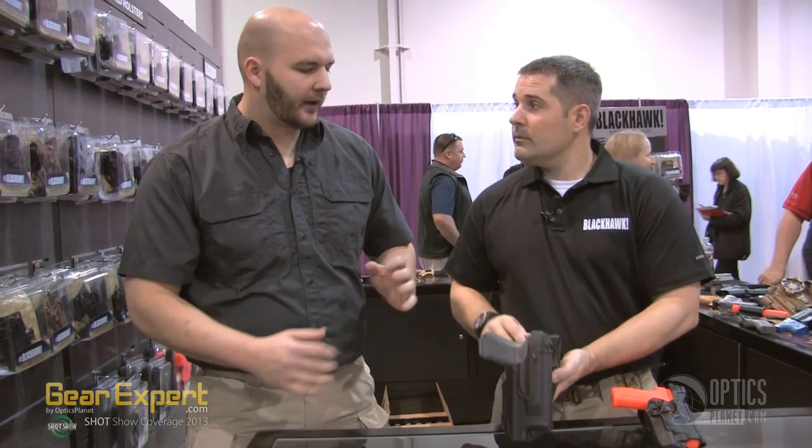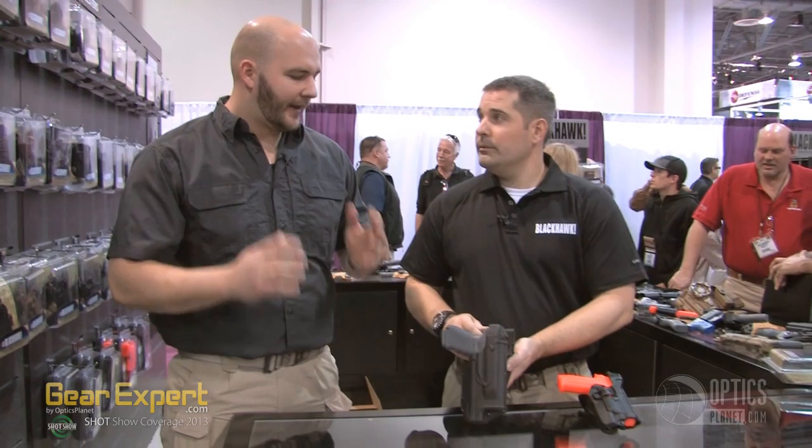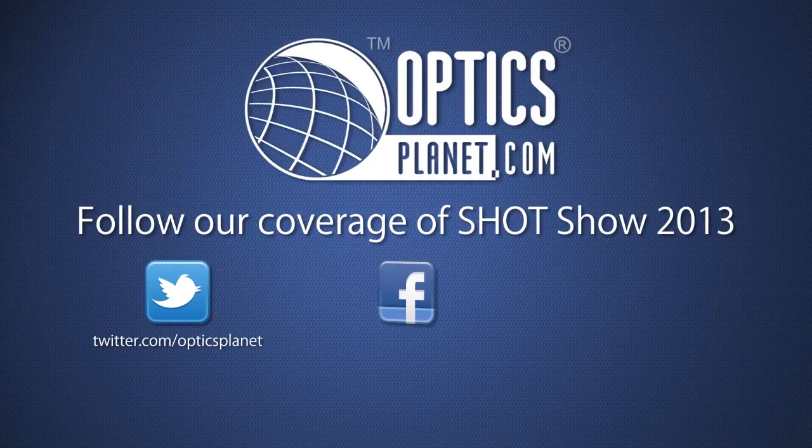That's great. It just shows that Blackhawk is being so receptive to the officer line — officers saying they have these lights and need to keep these lights, and Blackhawk saying we're going to make a product for you. Liam, thank you so much. Thank you.